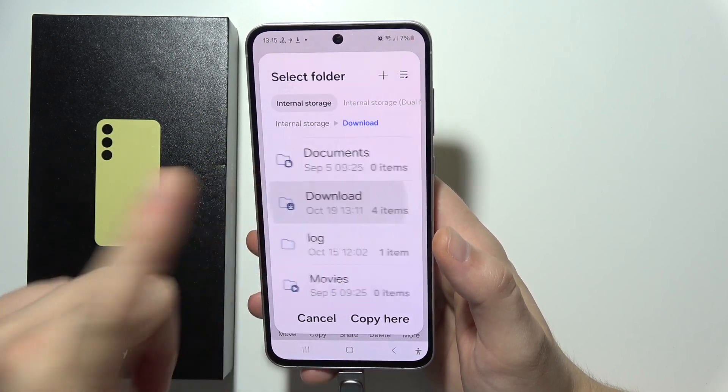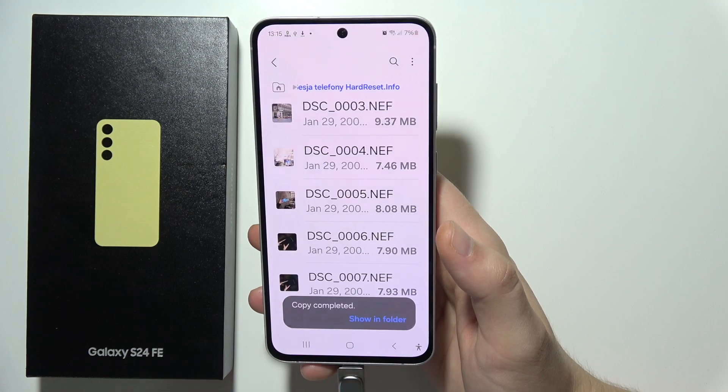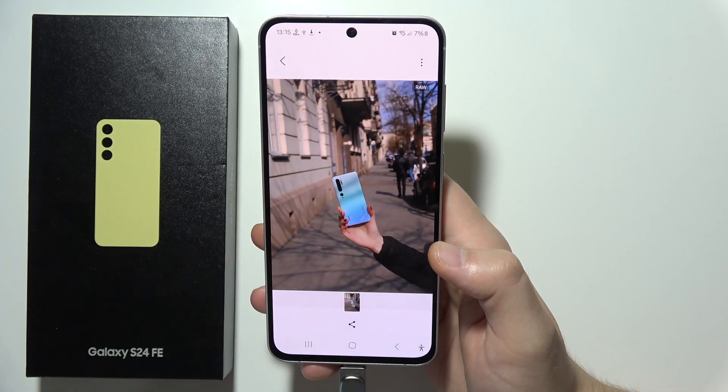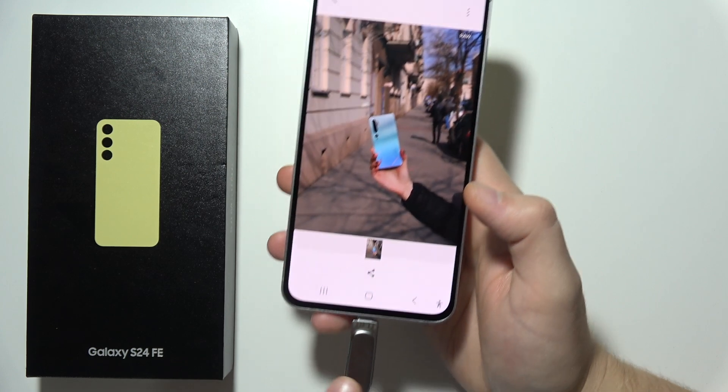I'm going to copy this into the Downloads folder, and I'll click Copy. As you can see, this photo is still right here on my USB drive.